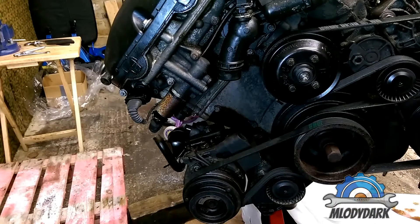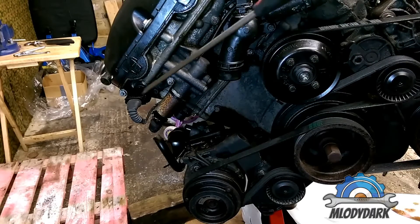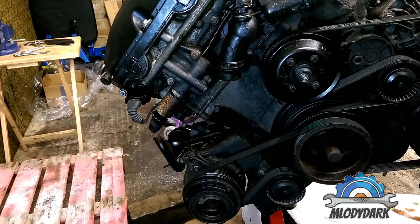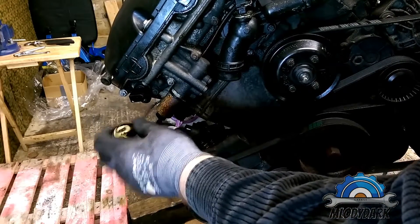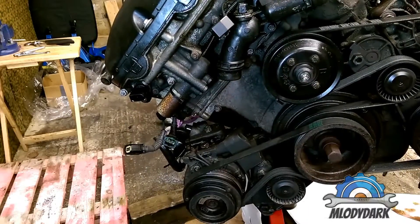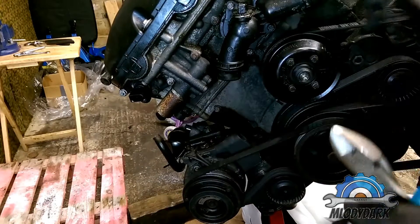Welcome. Today I'm going to show you how to remove the wiring harness from the engine. I'm going to start from the front of the engine, which has the VANOS solenoid on the exhaust side, the camshaft position sensor on the exhaust side, and the thermostat. It's not a temperature sensor — it's more like a heating element, which I'll explain later.